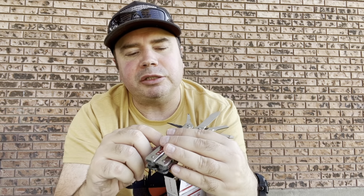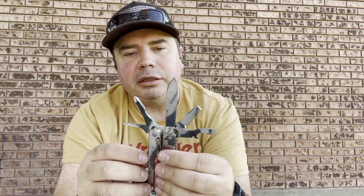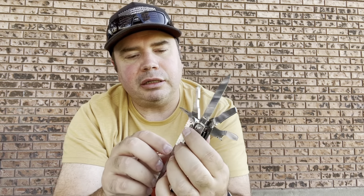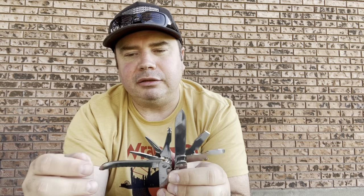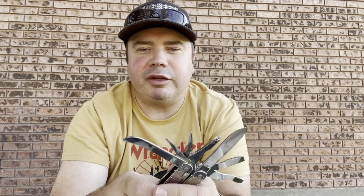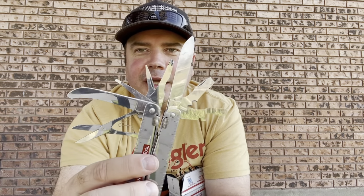I am super stoked about this. I'm noticing these tools are not so easy to get out, some of them. Look at that saw - it's curved at the end there, that would probably help you grip the wood pretty good. And of course the big scissors that are famous. Just good quality all-around tools. Can't go wrong with these Victorinoxes.